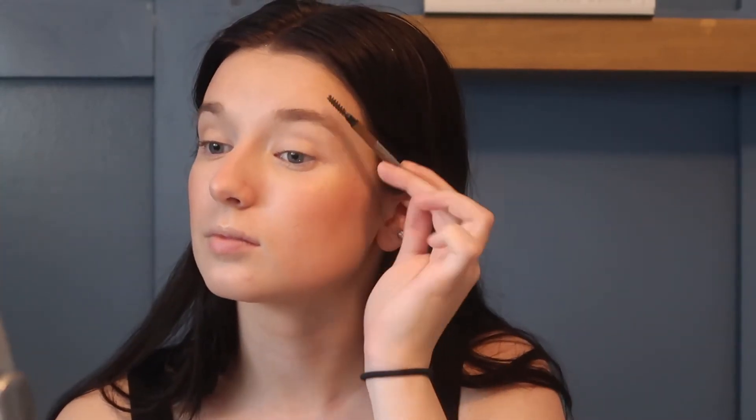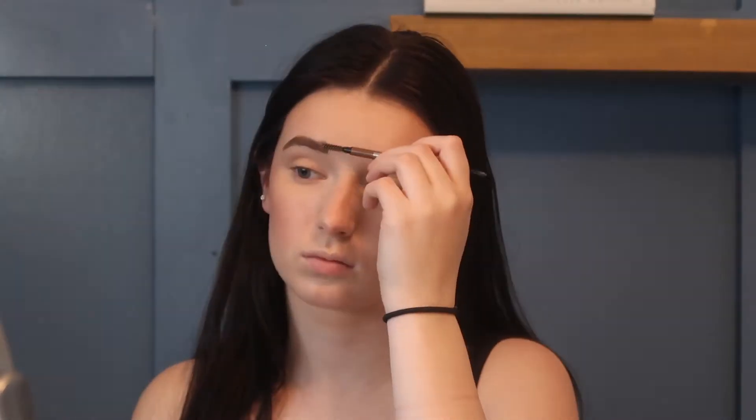Next I'm going to fill my brows using the Maybelline Brow Ultra Slim in the shade 256 Warm Brown — I have my mirror right here — and I just fill them in how I normally do. Then I use my eyebrow gel by e.l.f. in the shade Translucent and apply it through my brows, shaping them upwards.